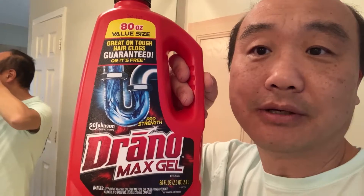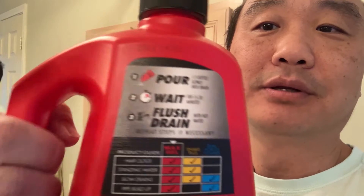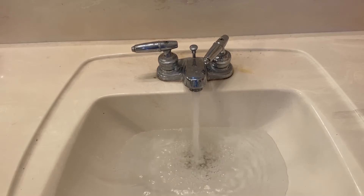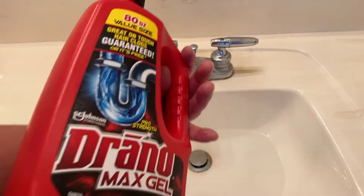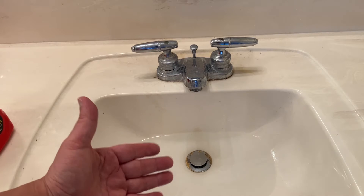So the first thing you want to do is try the liquid — either the Drano or Liquid Plumber, whatever. I'll leave links in the description below. Try the easiest thing first. So we're taking a look at a sink where the drain is not working very properly, and the first step is to use the Drano or Liquid Plumber.